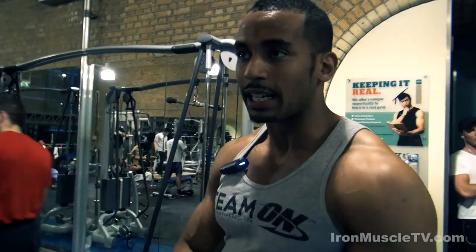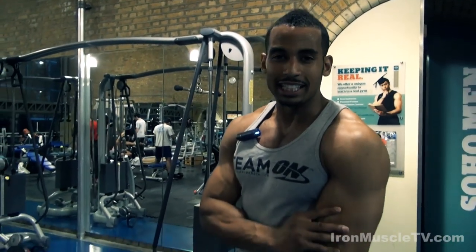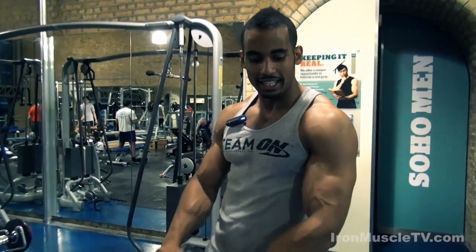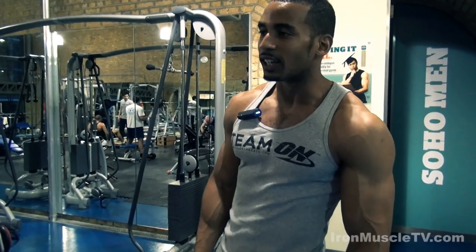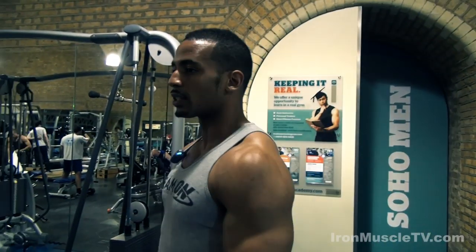That's my biceps finished and I'm feeling really pumped now. I like the next bit because triceps actually kind of stretches the biceps out, so the first couple of sets are going to feel good. Let's go and do it.